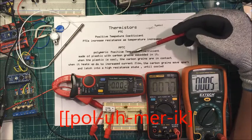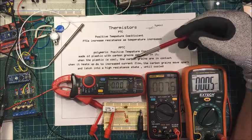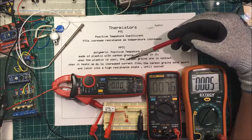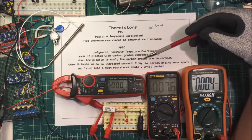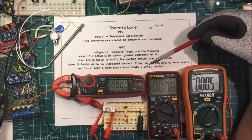They're made out of plastic with carbon grains embedded in it. When the plastic is cooled, the carbon grains are in contact, and when it heats up due to increased current flow, the carbon grains move apart and latch into a high-resistance state until cooled.